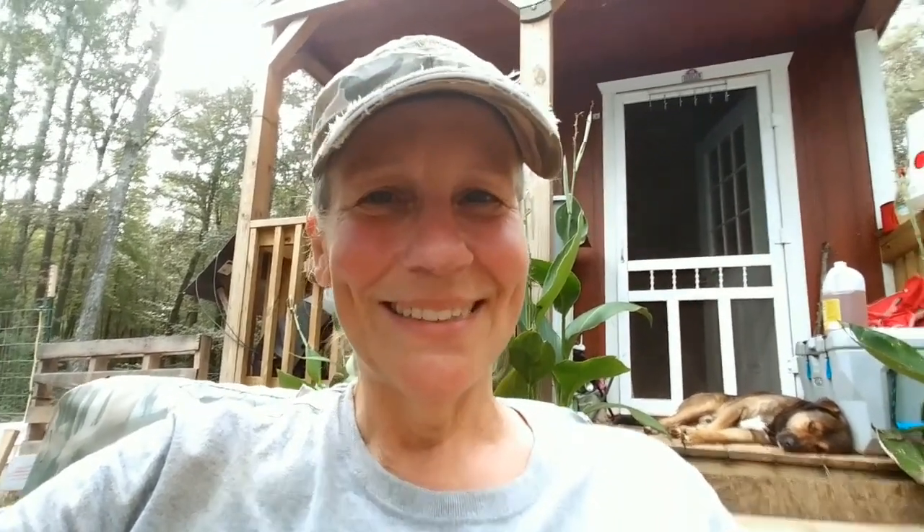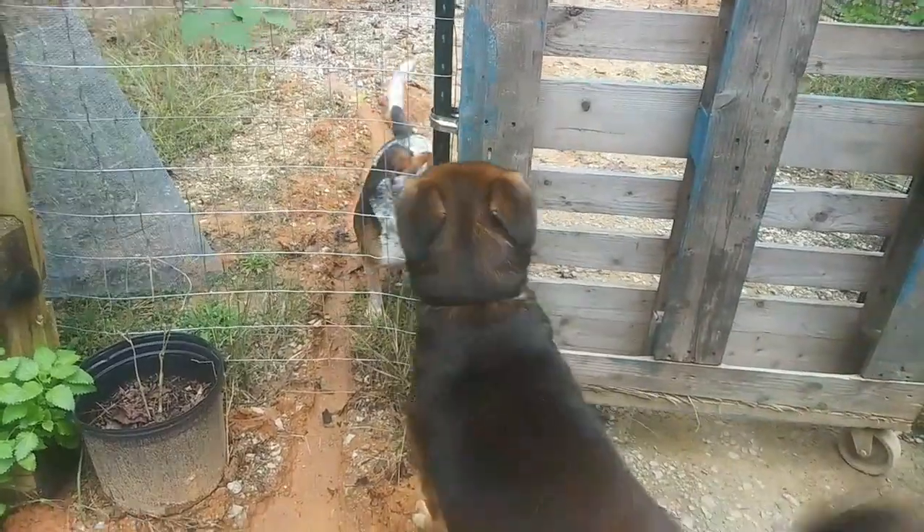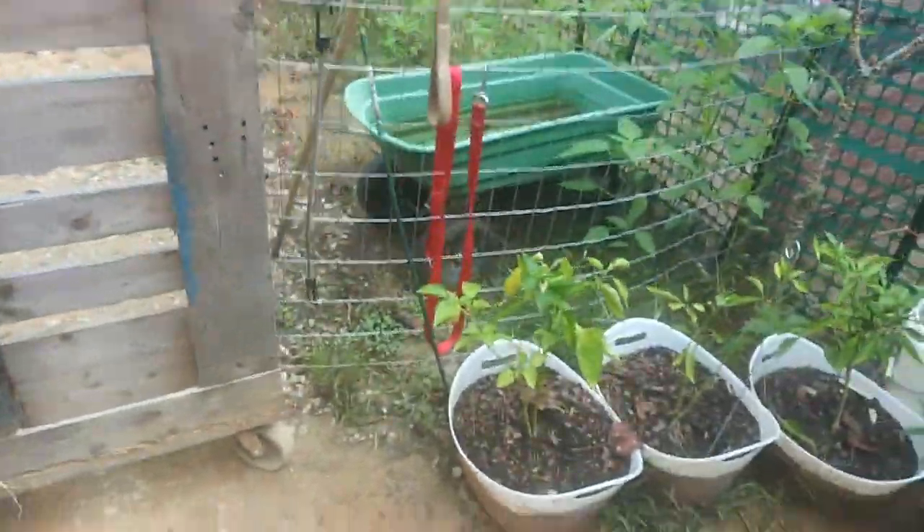Thank you to whoever got it for me — I absolutely love it. And I'm going to have a nice pot of beans with some honey mushrooms in it. Oh my goodness.